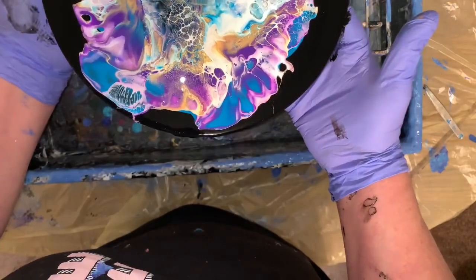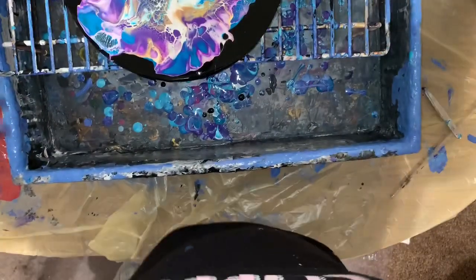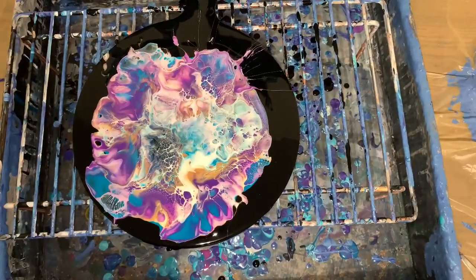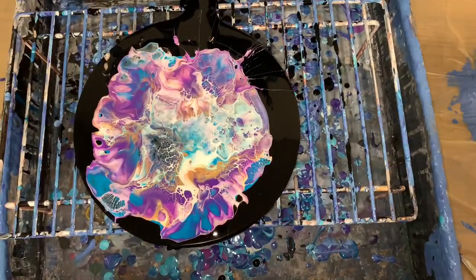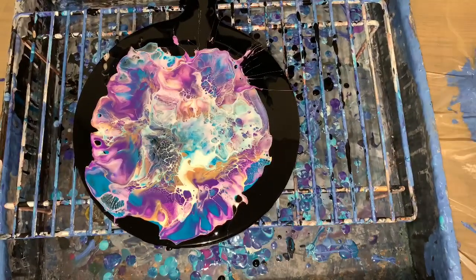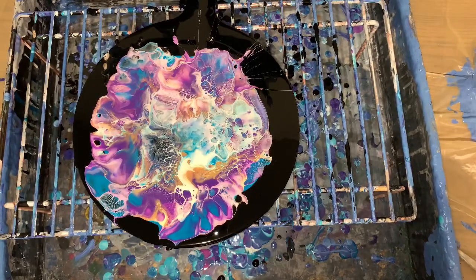That's prettier. I don't have a lot of gold. Now I'm going to finish with the straw in just some areas.